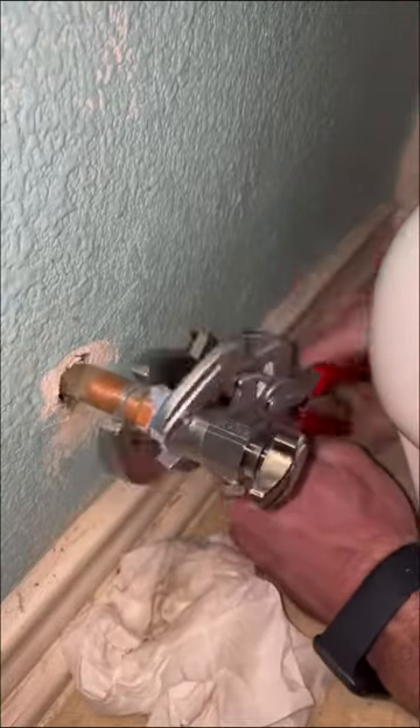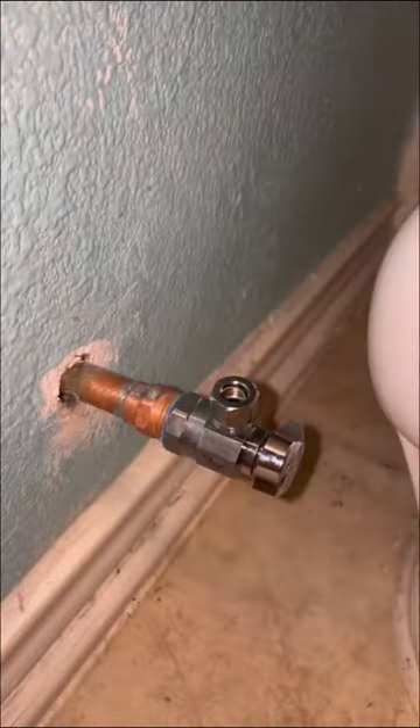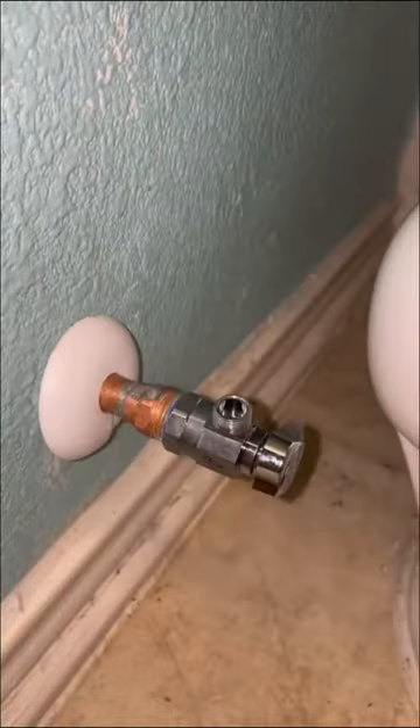I used a crescent wrench and a Knipex pliers wrench to not scratch the finish. Which style do you prefer — do you use these quarter-turn valves or the older style multi-turn valves?